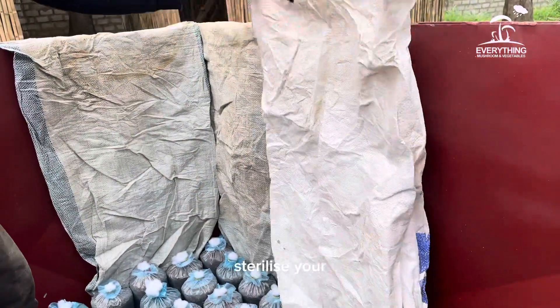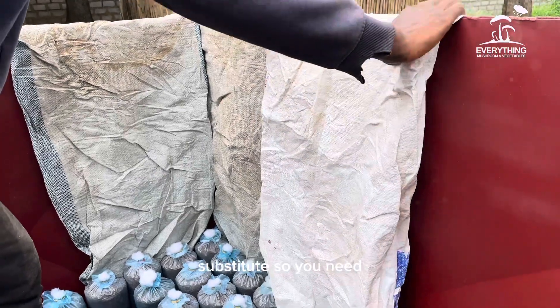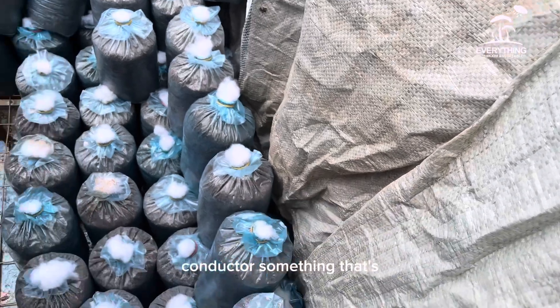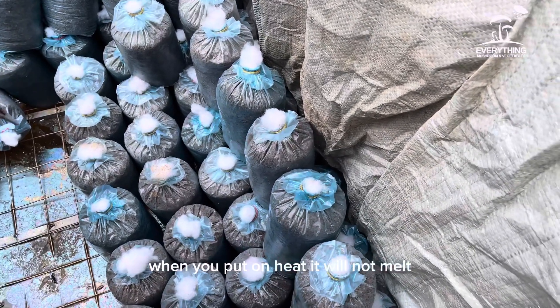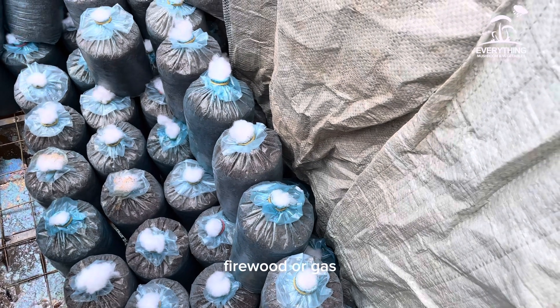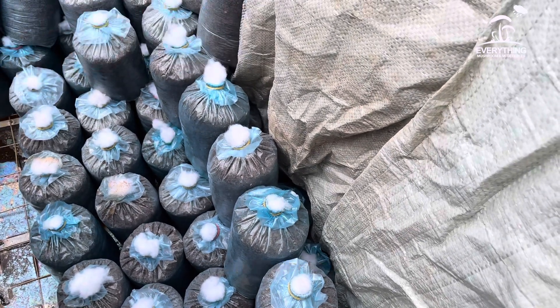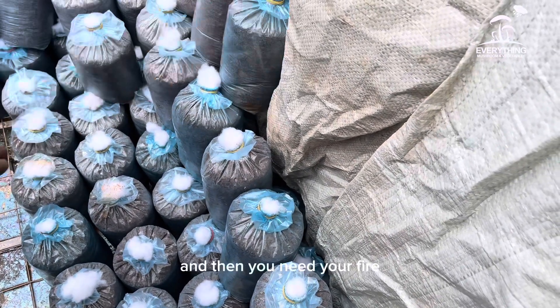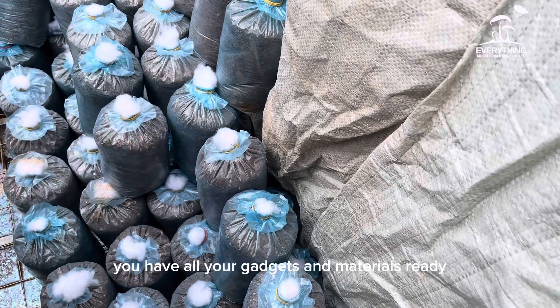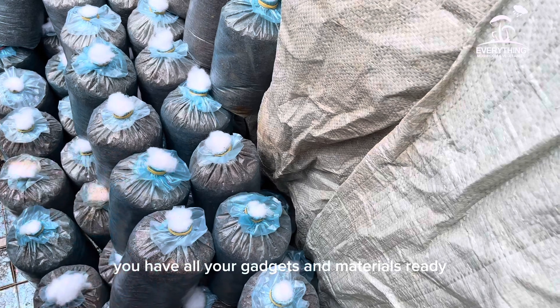For the sterilization setup you need a metal container that is a heat conductor — something that won't melt when heat is applied. You also need firewood or gas as your heat source, water, and your fire setup. Once you have all your materials and equipment ready, you begin setting up the sterilization tank.